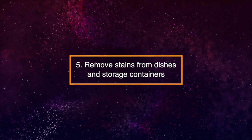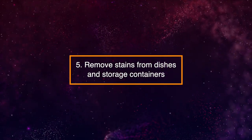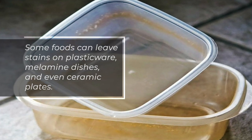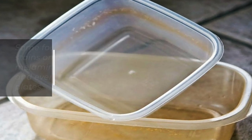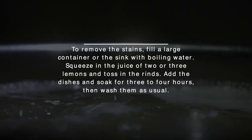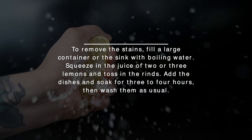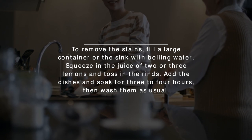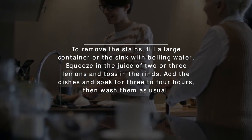5. Remove Stains from Dishes and Storage Containers. Some foods can leave stains on plasticware, melamine dishes, and even ceramic plates. To remove the stains, fill a large container or the sink with boiling water. Squeeze in the juice of two or three lemons and toss in the rinds. Add the dishes and soak for three to four hours, then wash them as usual.